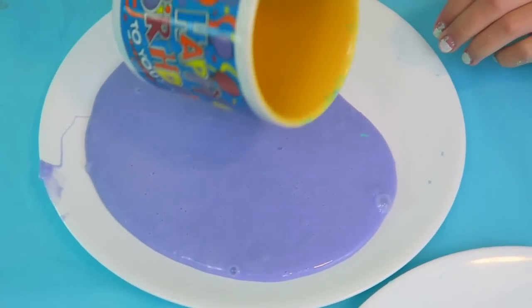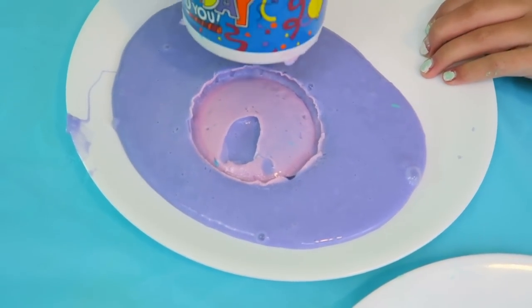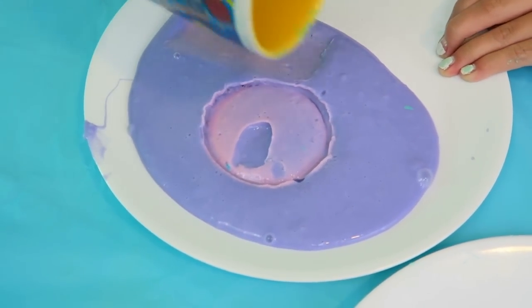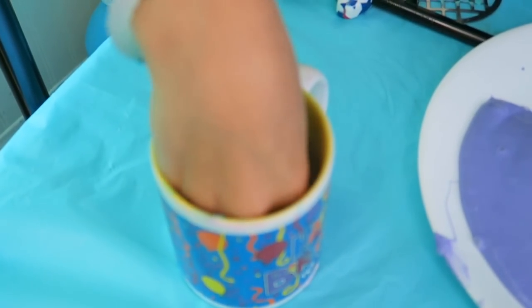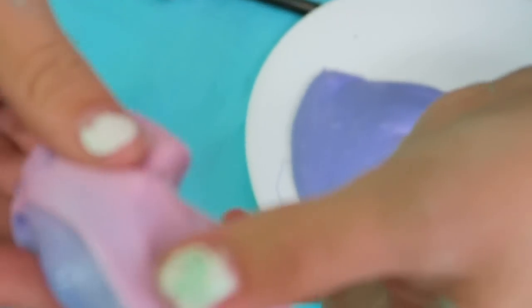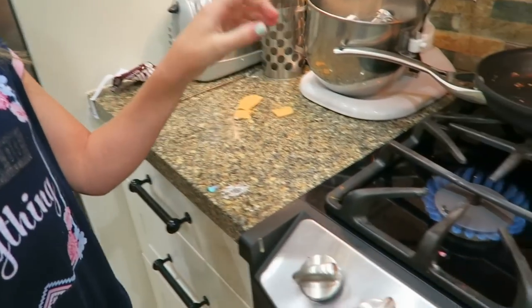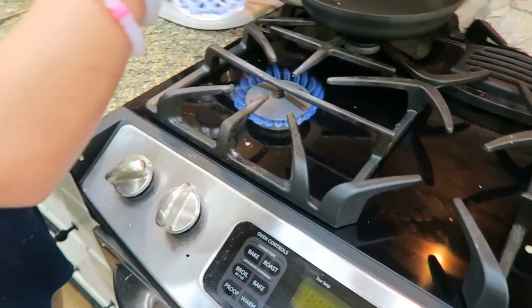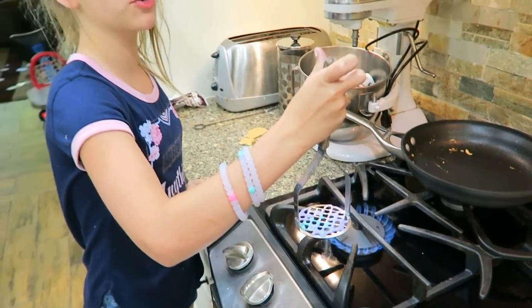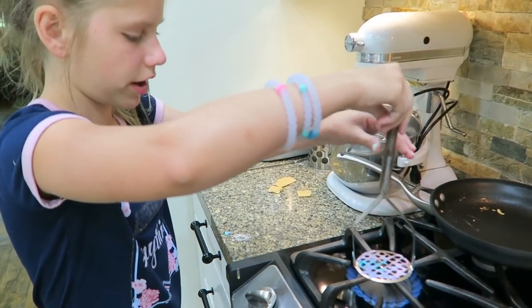Now we're going to show you what the purple looks like. Grab a little bit and just place it in the hot mug and see how it's turning pink. Isn't that cool? So if you have one of these potato mashers and you have a gas stove or an electric stove, either one should work. You can just place it on top.